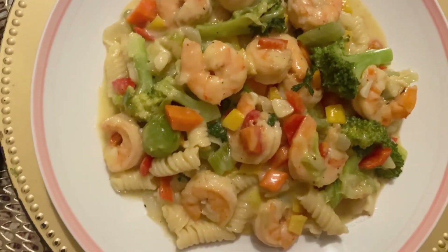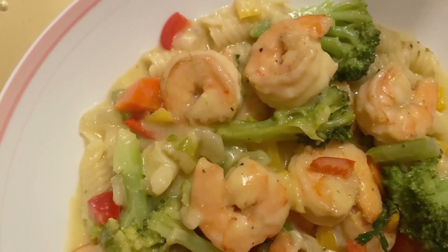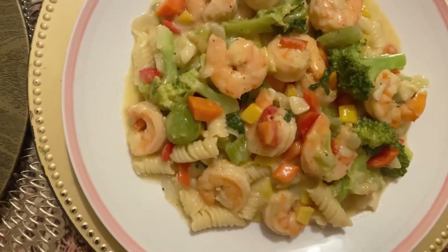What's up beautiful people, welcome or welcome back to my kitchen. Thank you all so much for the love and support. Let's make shrimp vegetable pasta.